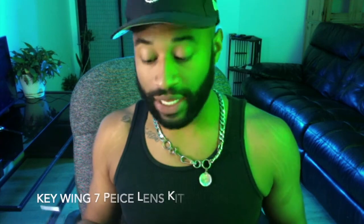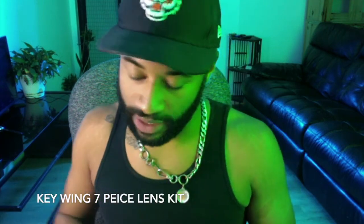Today's review is about the Kiwing seven-piece lens kit. I ordered this because I do a lot of video shooting from my iPhone 12 Pro Max. These lenses fit the iPhone, and I needed something like that to expand my options and capture in a different way.